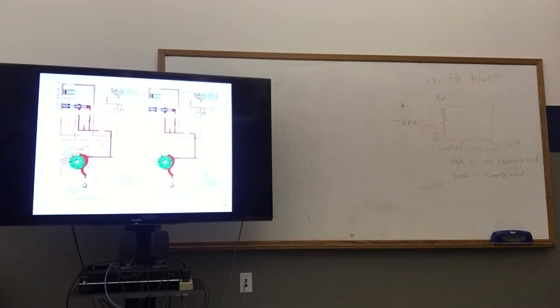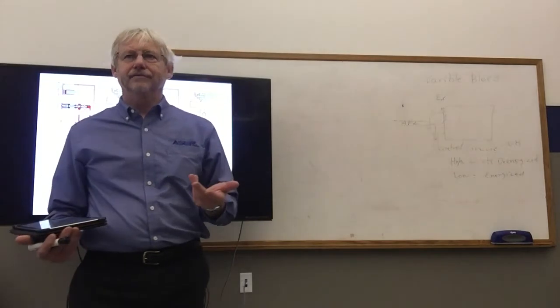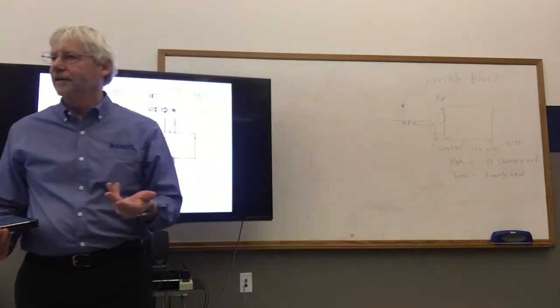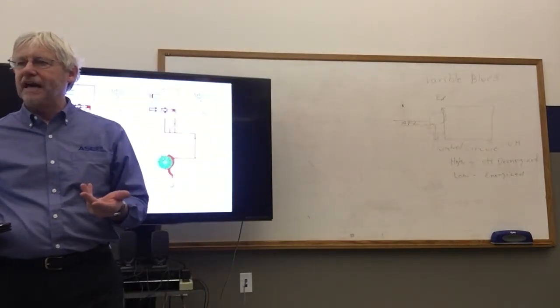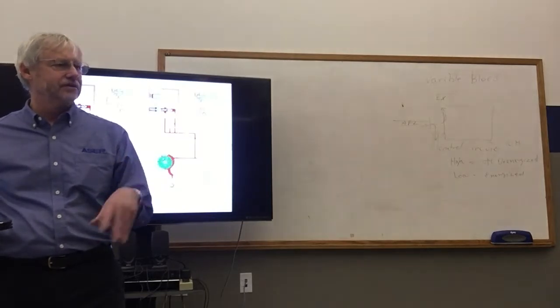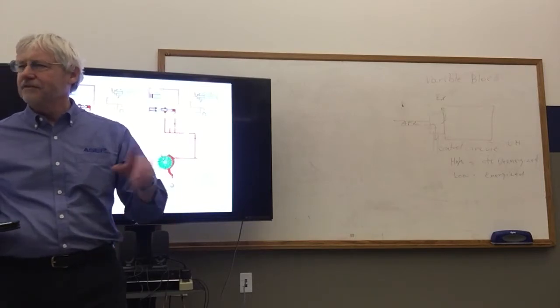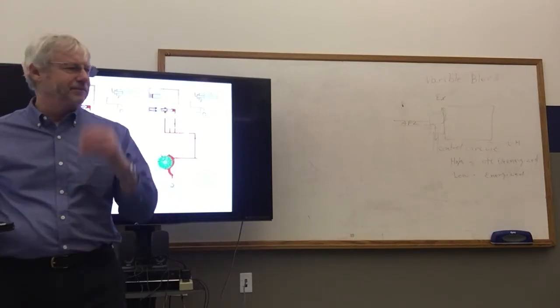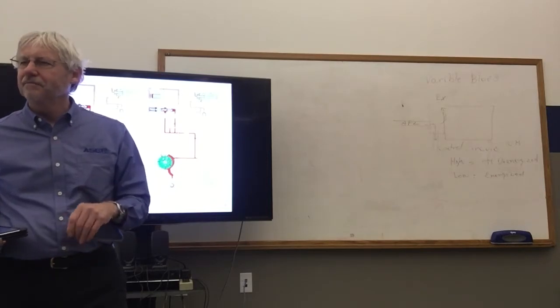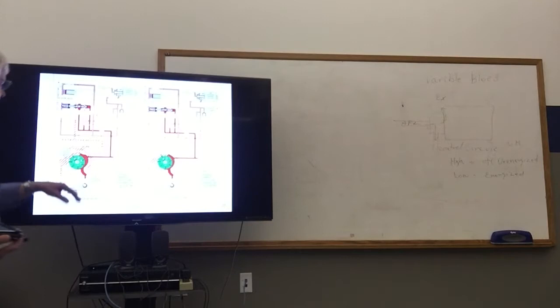When they first came out with the 4L60 — when it was called the 700R4 — there were only about eight vanes in the pump. They eventually added more vanes because those eight vanes were causing noise concerns due to pressure pulses. I think they eventually went up to maybe 12 vanes. Now we're back to using fewer vanes, but we have all those little accumulators in there to help control pressure pulses.